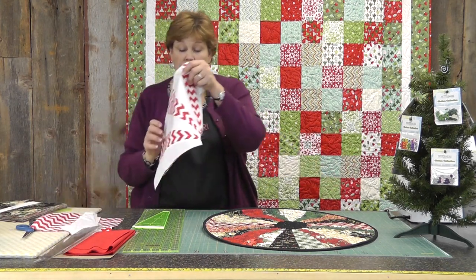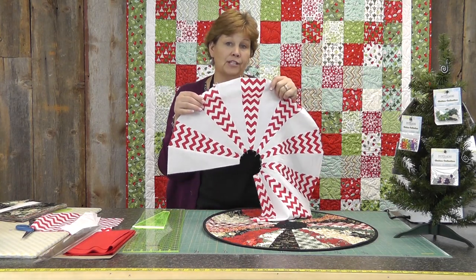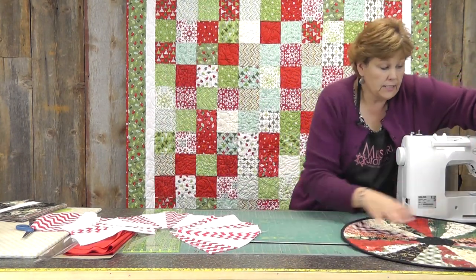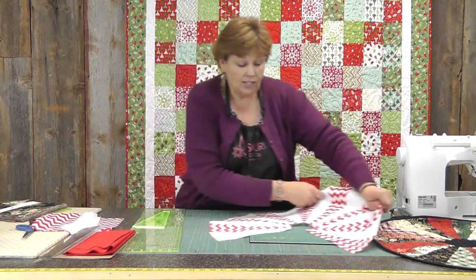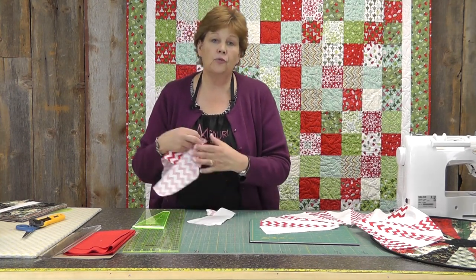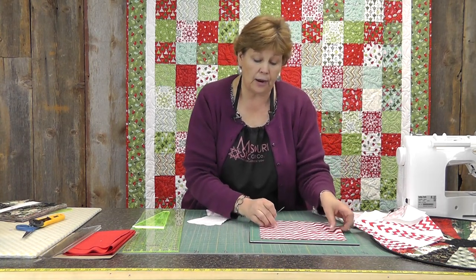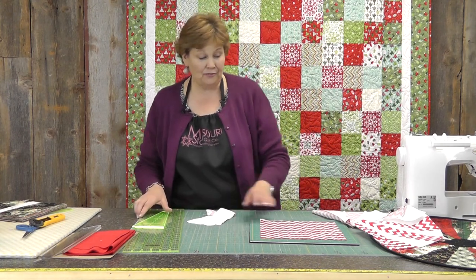I've also used some of this Riley Blake chevron material that's so popular — I'll show you how it would look in a different way. This is so easy. It's just like making a normal Dresden except you don't have to turn the edges under, so it makes it really quick. I think this cute chevron zigzag fabric almost looks like peppermint candies that we have at Christmas time, so it makes it really fun.